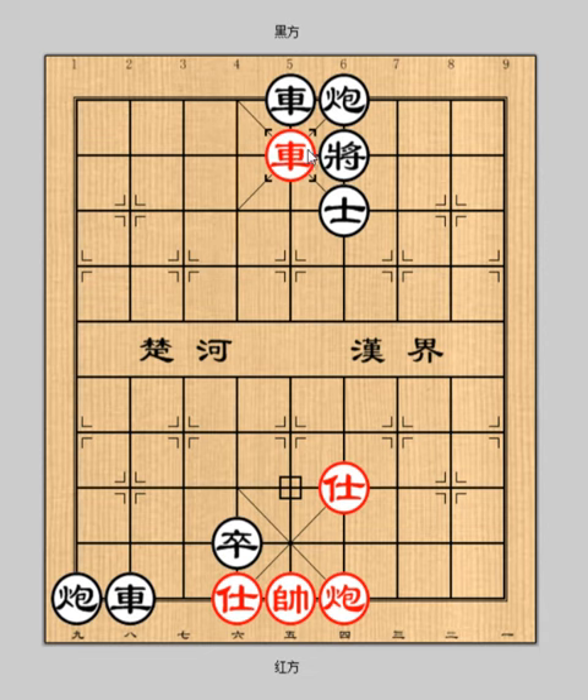Let's see. Black general cannot capture the red chariot, because red general controls the middle file. Black has to go chariot 5 plus 1 to capture the red cannon.